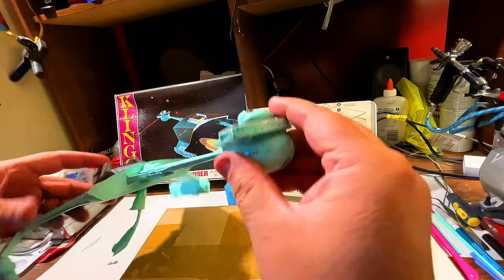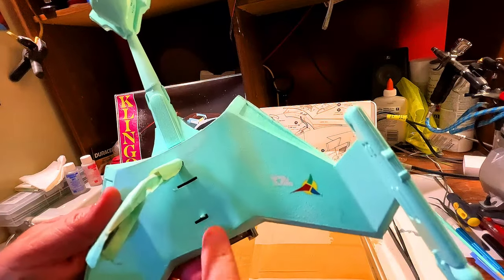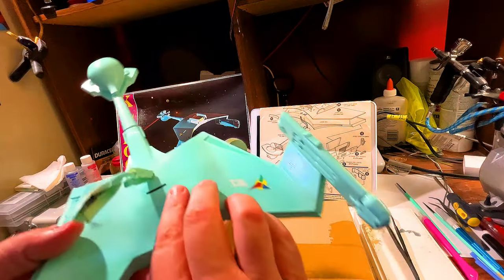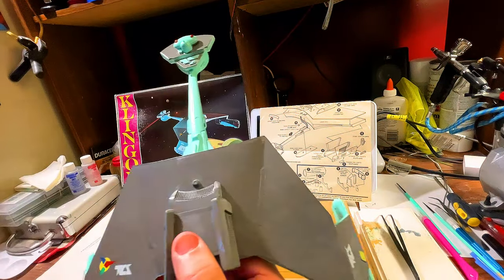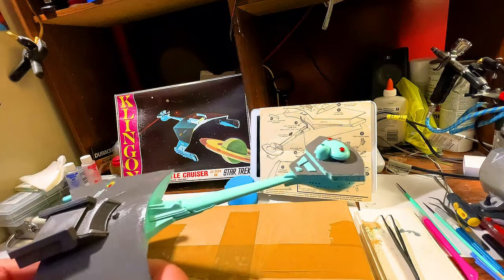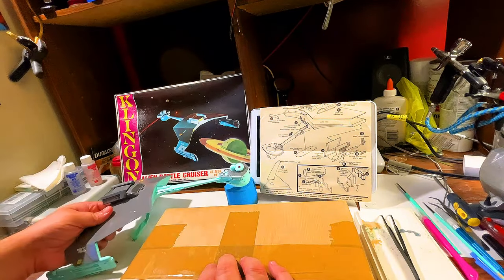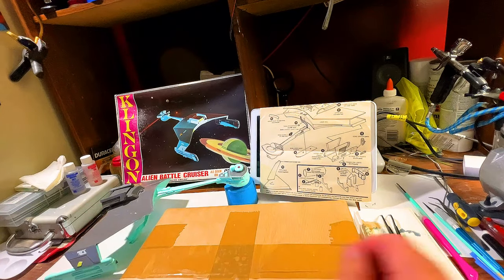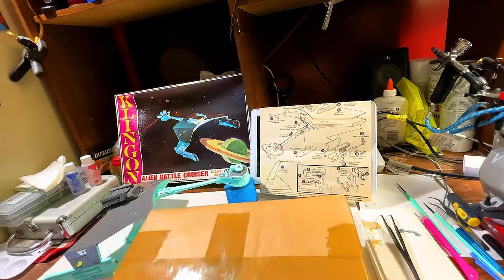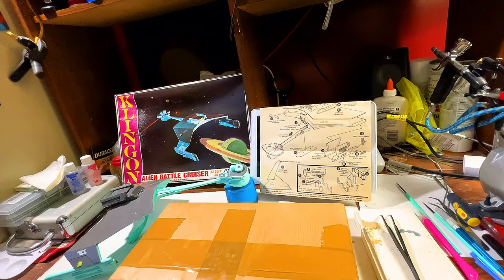I also painted the switch and put it in position to kind of honor the model. Then I put the lights and all the parts that I didn't use into the hull — like a little time capsule. Anyway, I'm moving on to the base on that project right now. But what I want to show you guys today, let's get on with opening this up.